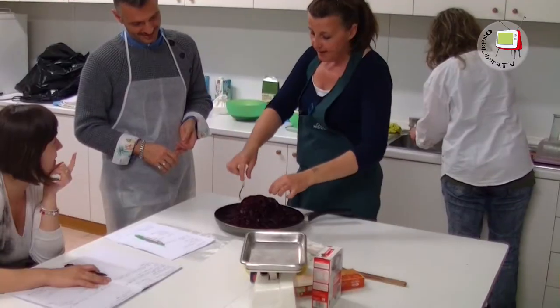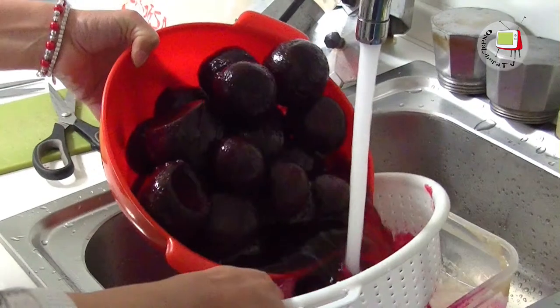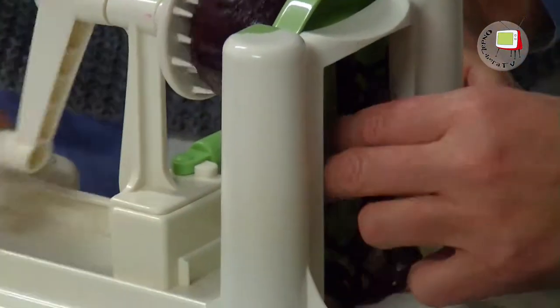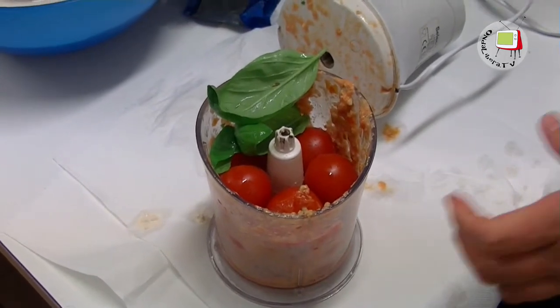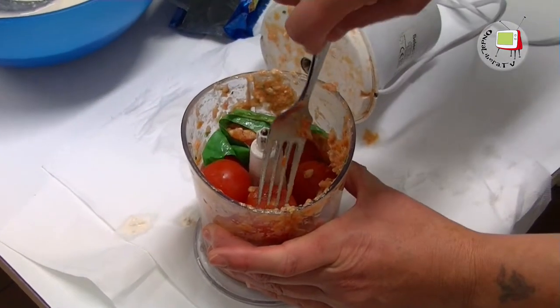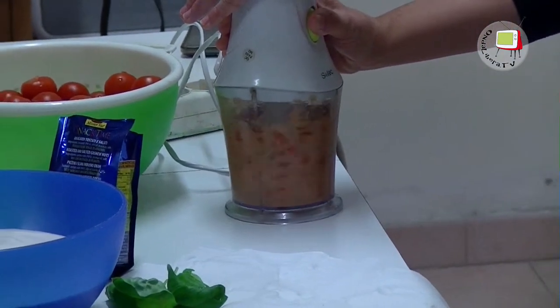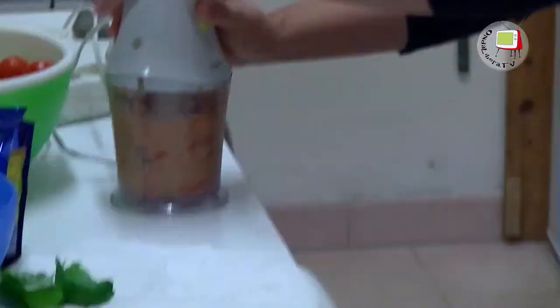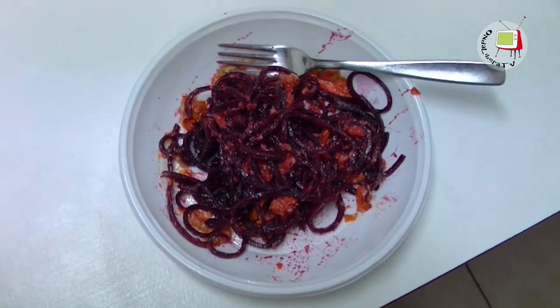We have spaghetti with a sauce made with fresh pomodorini, basilico, and anacardi. We have made them with an accessory that shapes the spaghetti, then cooked with anacardi, sweet pomodorini and basilico in a kitchen robot. We assembled everything. They are not cooked — they are raw. The base is rapa rossa, and above it the sauce.